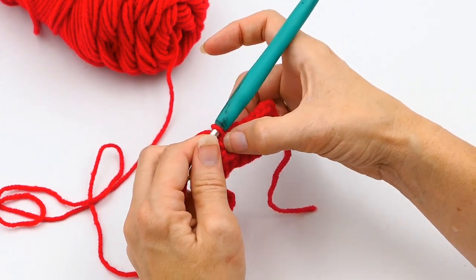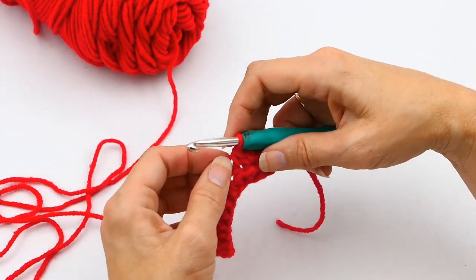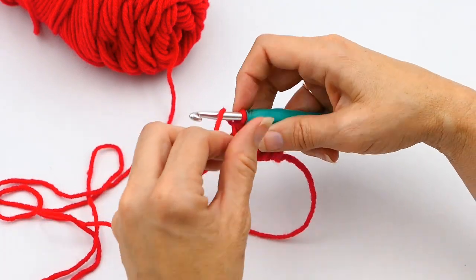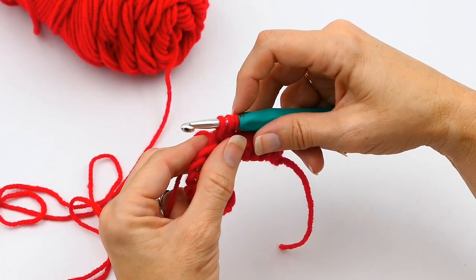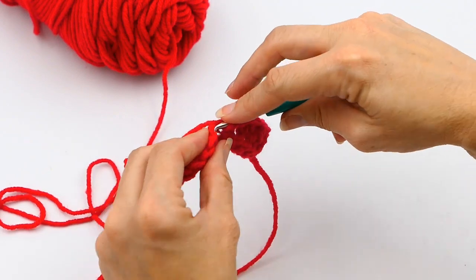Sometimes you'll get a pattern where instead of a decrease of two, there'll be a decrease of three. I've seen it — not very often, but I've seen it. I'm going to show you what that looks like. You're going to start off just like you did with two, so you'll have three loops on your hook, then yarn over and pull up another loop — five loops on your hook, just like before.